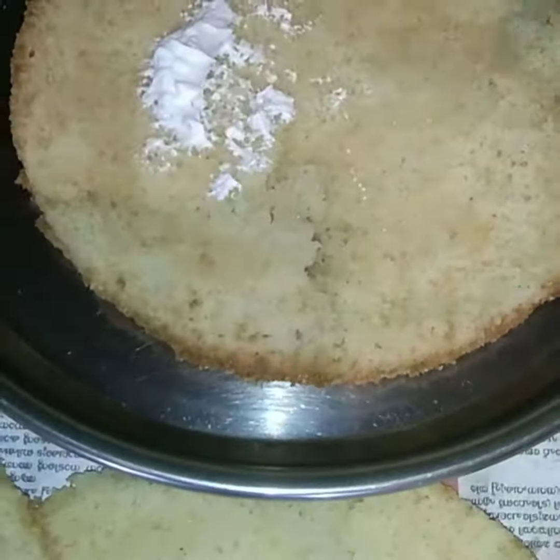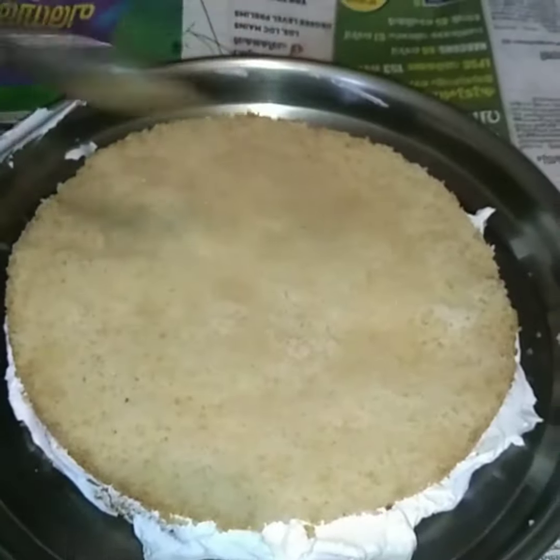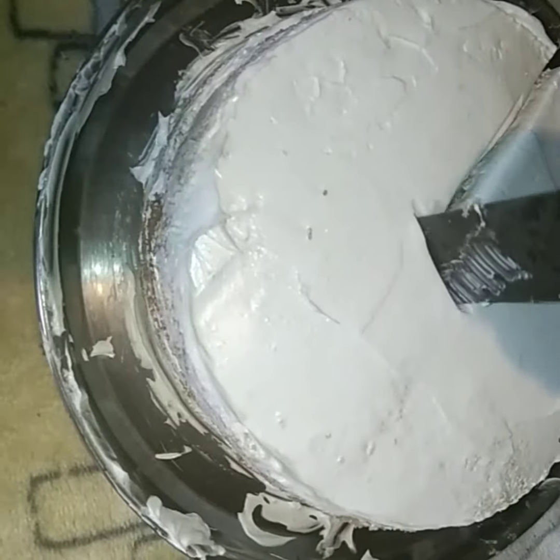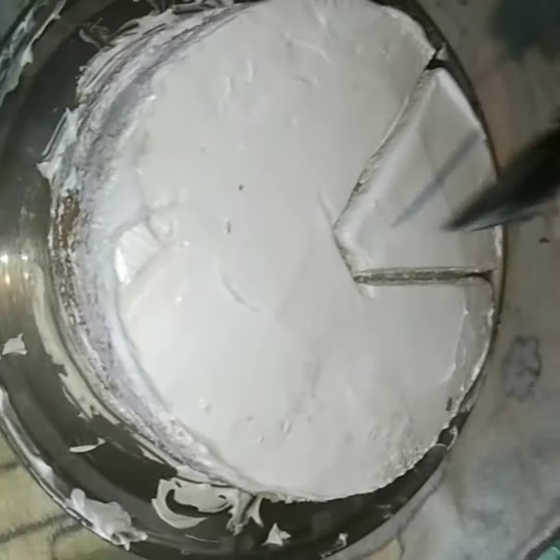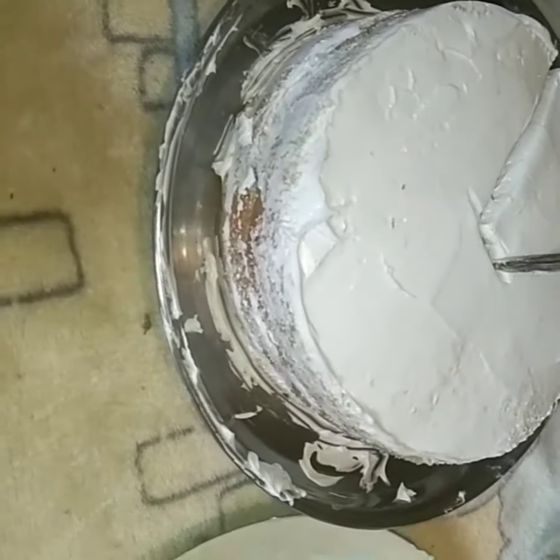We are going to cut the bowl. We will do the cream and we will cut the bowl in the freezer.